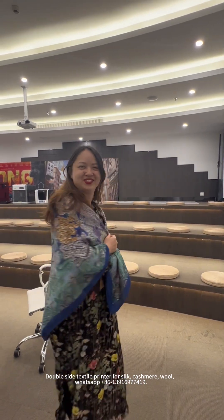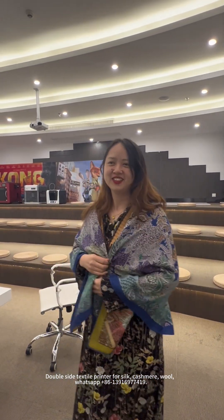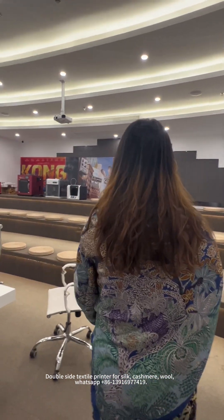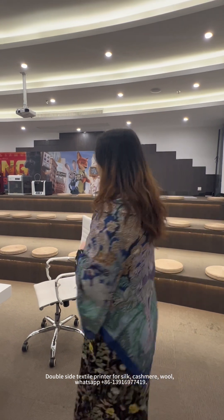Wow, so beautiful. Can we see your back side? The back side of the scarf? Yeah. Can you show us?